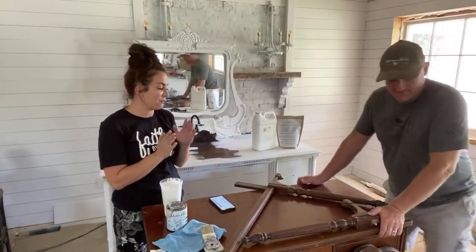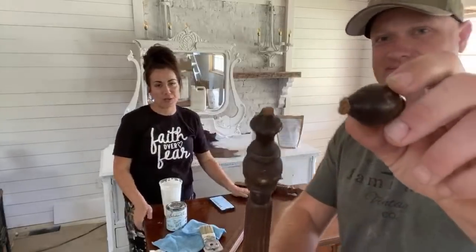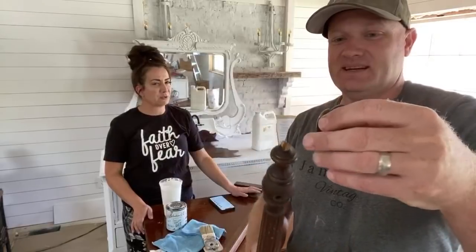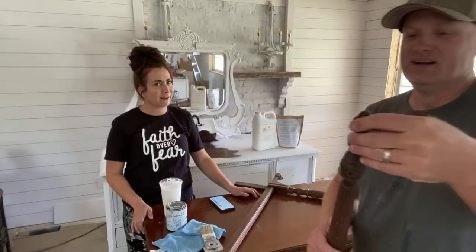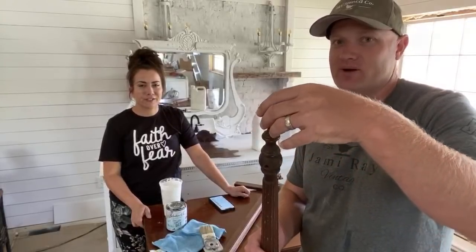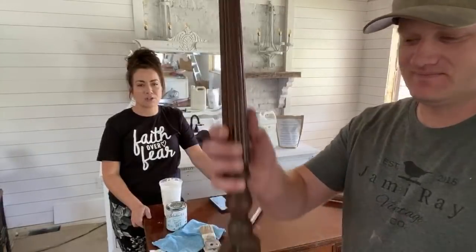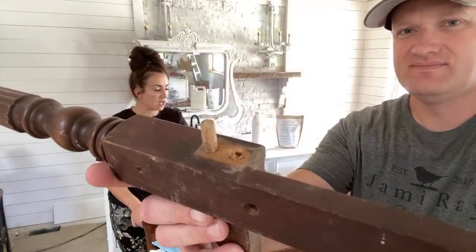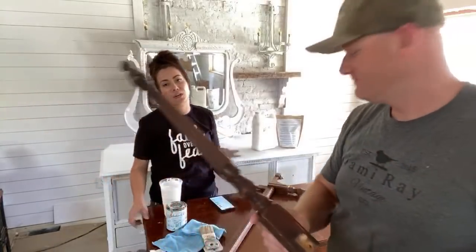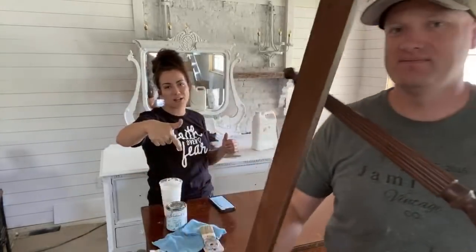Hey guys, welcome to Waste Not Wednesday. For today's project, we paid $50 for a dresser, and when we got there, the seller said she had an old broken harp that goes with it. I'm like, yeah, I got a guy for that. We were packed up and leaving and she said, wait, I have the harp, do you want it? We're going to show you guys how to do some basic repairs and then I'm going to be doing some chippy milk paint on this dresser. If you're new and you love DIYs and furniture painting, make sure you give us a thumbs up and hit that subscribe button.